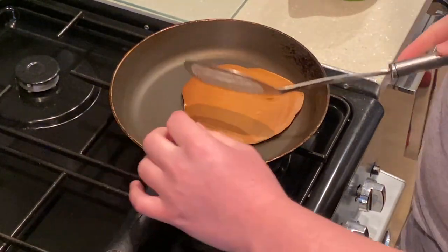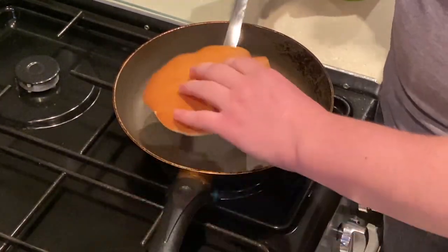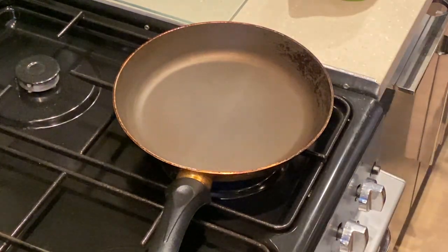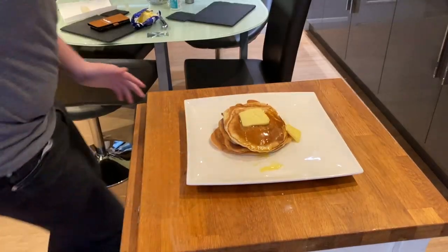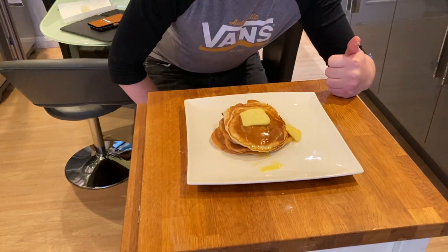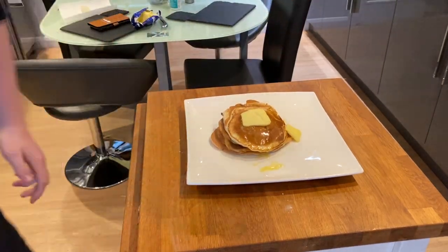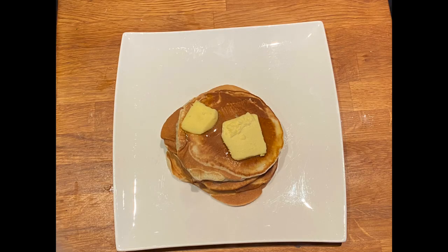It's a traditional scotch pancake — these are actually quite thin. Oh, perfect! So, the finished product. Thanks a lot for watching this video. Please like and of course subscribe for more videos like this one. I'm just going to eat these pancakes now. Thanks!